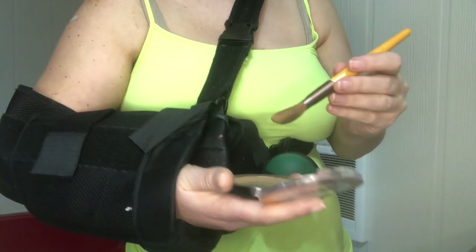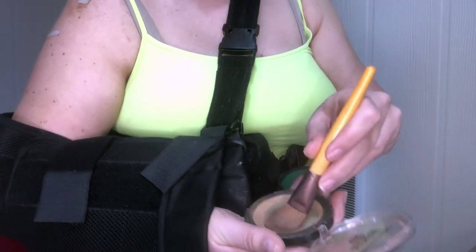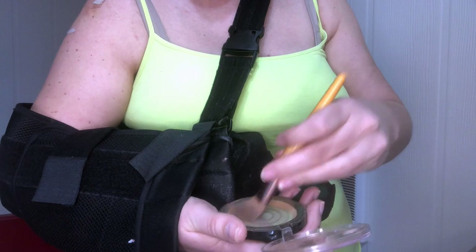I'm just going to put a little bronzer on to make it look like I haven't been inside for three weeks. I'm not really putting pressure — it's in my sling and I'm just kind of holding it there so it doesn't go anywhere. Then I'm just wiggling my makeup brush into it, doing almost all the work with my left hand, and I just bring it up to my hairline. I scoop my hat back a little so I don't get makeup on it.